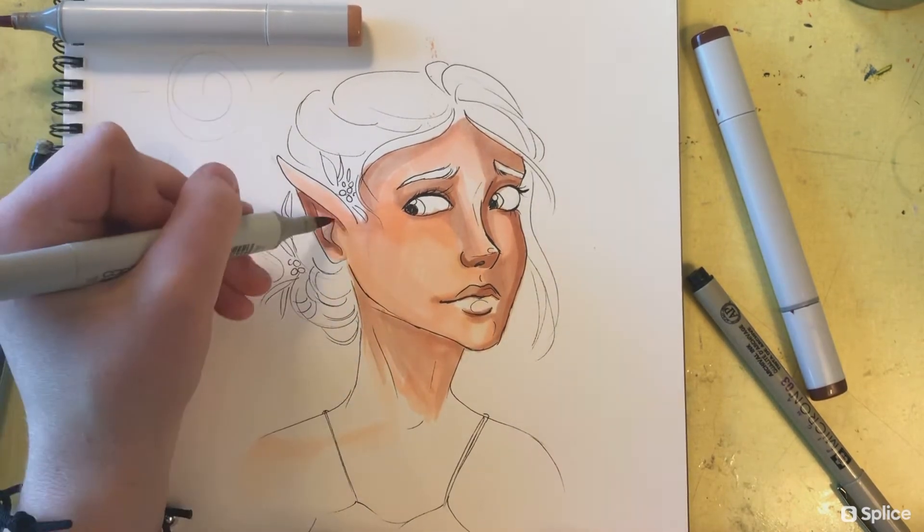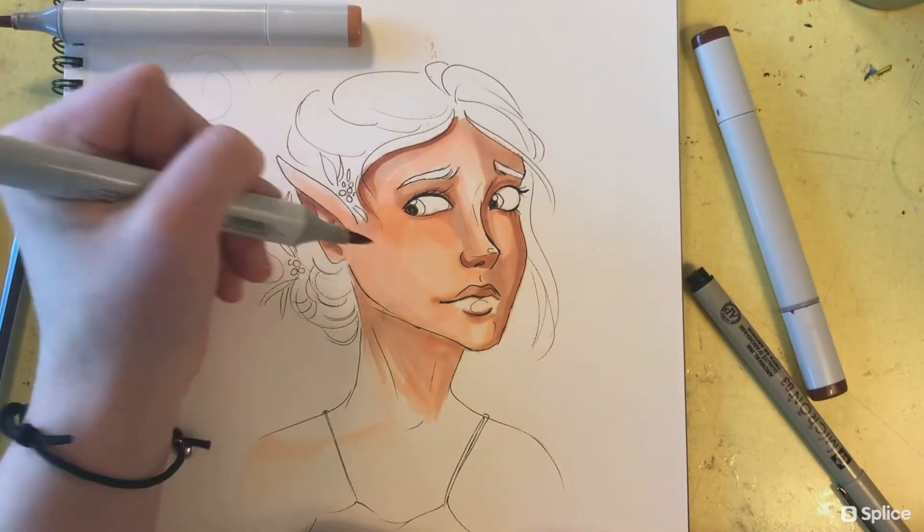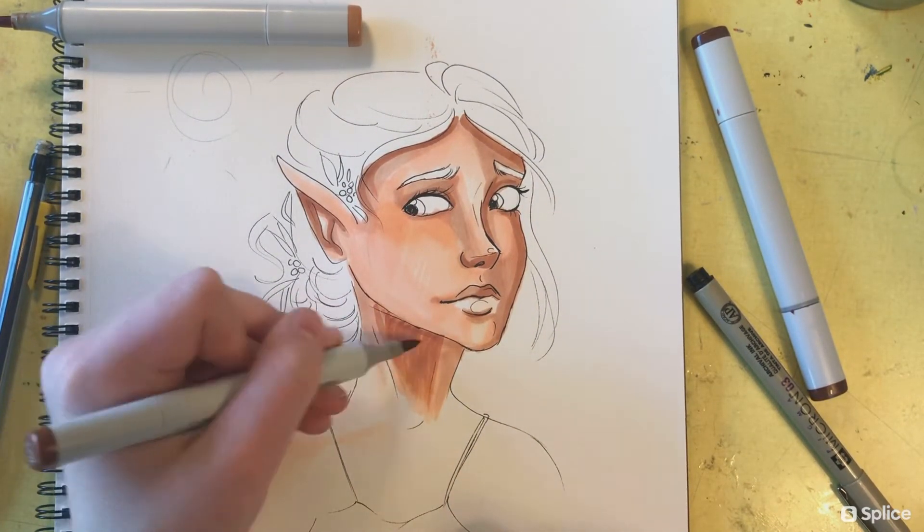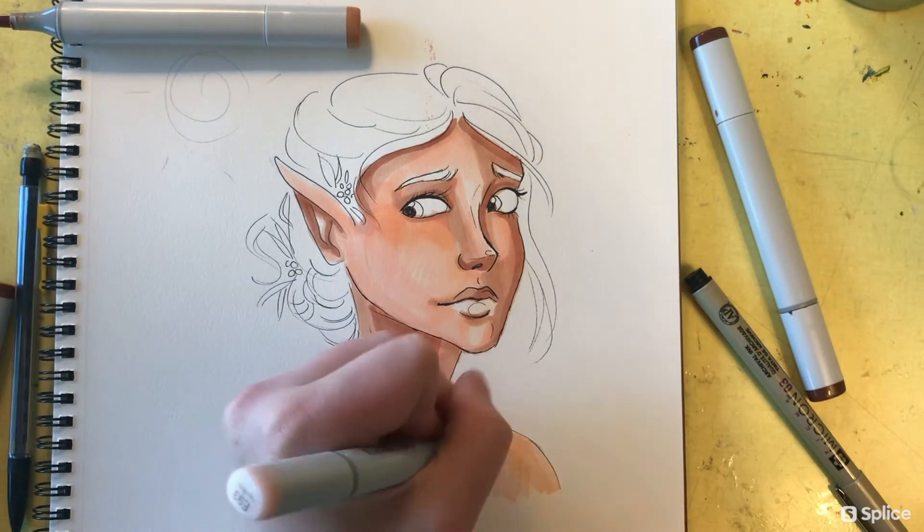I'm adding more shadow on her left — our right — side of the face and underneath the nose. I'll blend these out again, but for now I'm just trying to get the basic shapes and basic shadows.